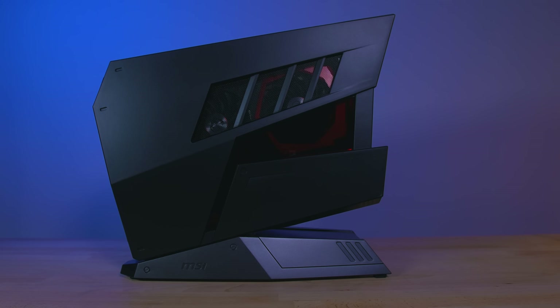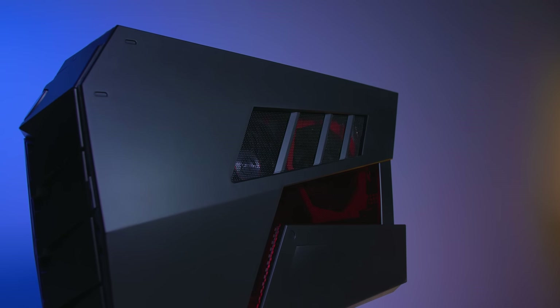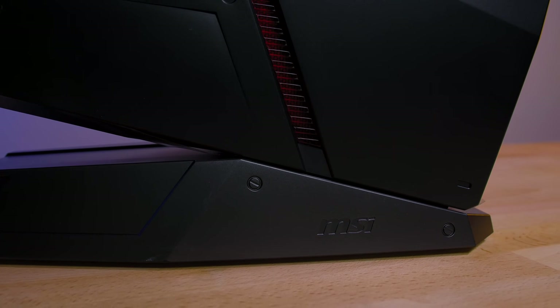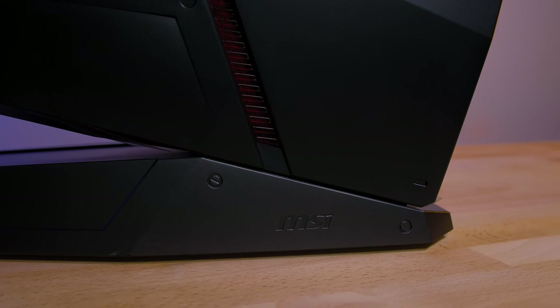First and foremost, the Aegis X is one hell of a sleek all-in-one PC. It's tiny, and pre-built PCs or all-in-ones have gotten a lot better in terms of aesthetics. The Aegis X is more pointy rather than curvy, and you get this nice aerodynamic look which really adds to its overall aesthetics.